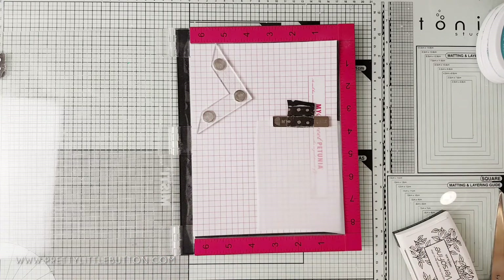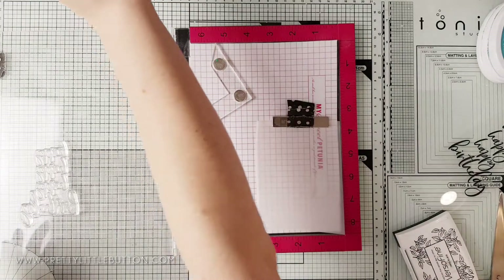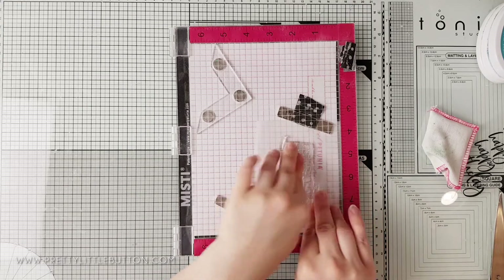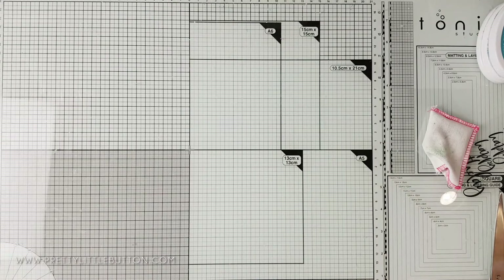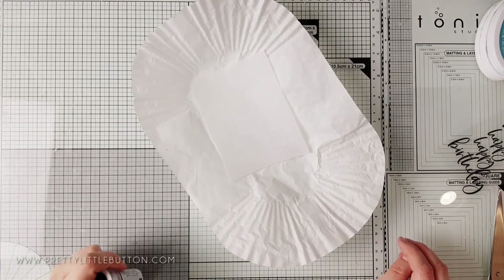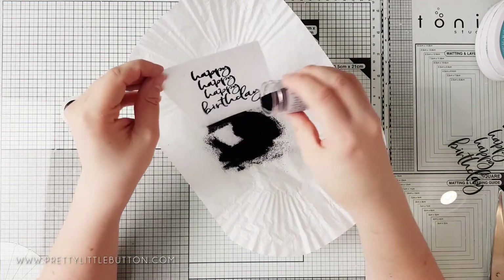For the other card I'm going to use a piece of vellum which I've cut using a stitched rectangle die. I'm treating the vellum piece with an anti-static bag as vellum holds static much more than paper. WOW embossing powders are formulated to reduce static in the powder so it won't usually stick where there is no ink, but vellum is more static than normal paper so I treat it just to be safe. I'm stamping the Happy Happy Happy Birthday sentiment from Picket Fence Studios and covering it with Primary Ebony Black embossing powder from WOW. This sentiment is a great size for focal elements, and I love the script font.